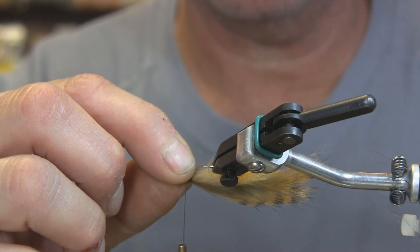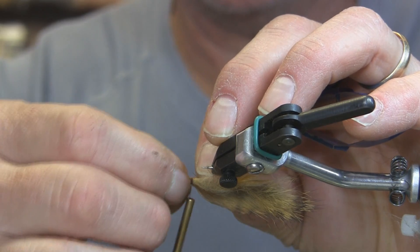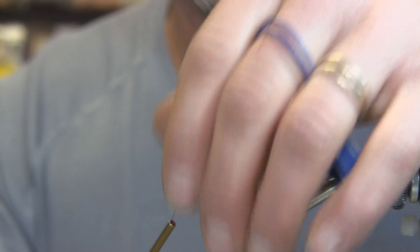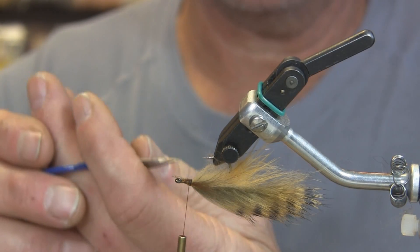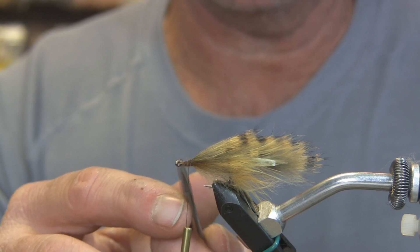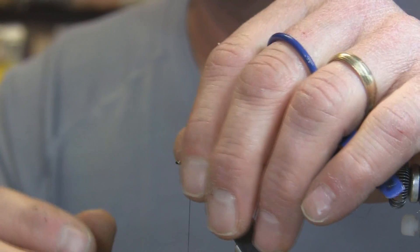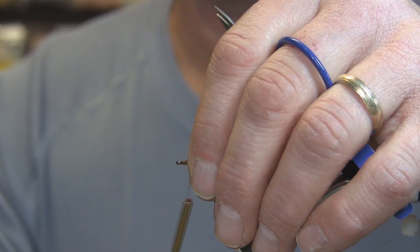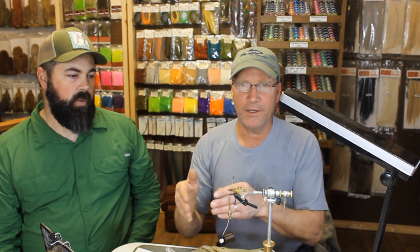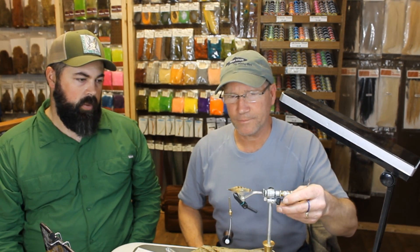Take the next clump, lay it right there, do a soft wrap to encompass it — since your other hand is busy holding it where you want it — and that takes care of those. You can tie these in so you don't have to trim away tags if you're thinking ahead as you tie along. Notice these things: any materials you can tie on in a manner that you won't have to cut tags off near the eye will give you a cleaner head in the end. Now we've got our CDC hiding the side of the zonker strips.